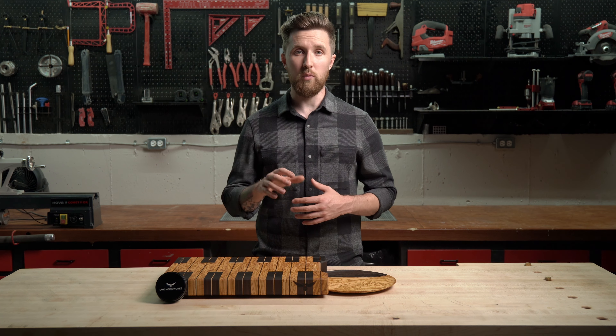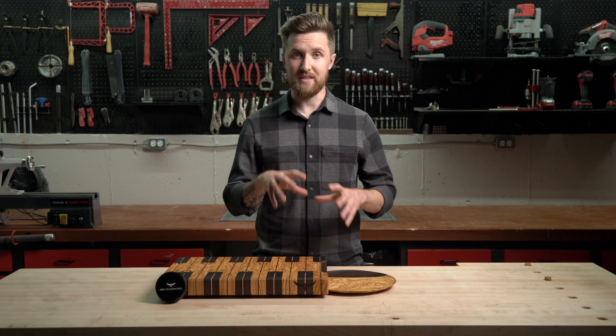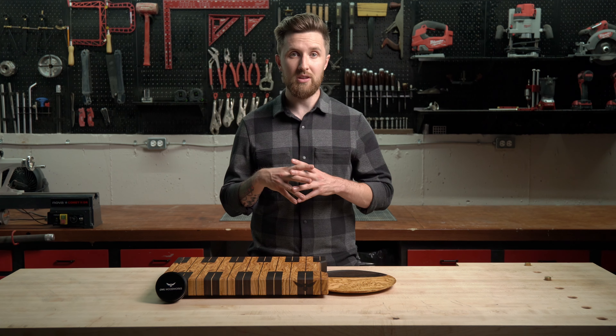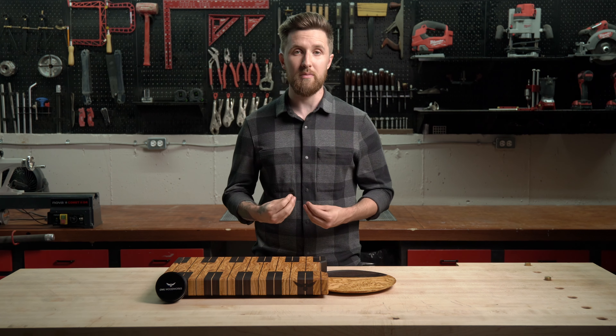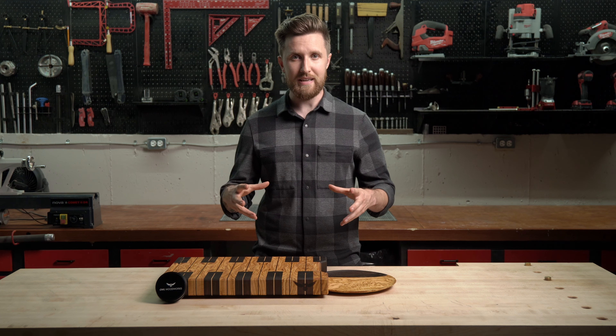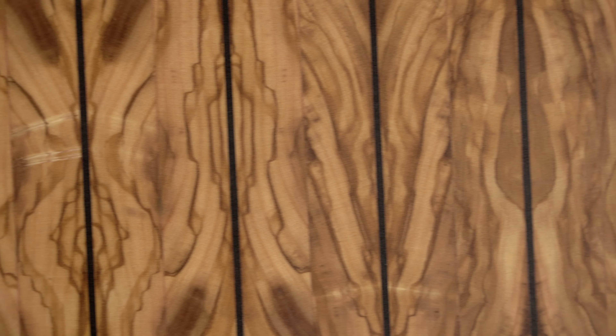End grain cutting boards are made of wood, and in botanical terms, the parts of the tree we need to be familiar with are the xylem and the phloem. The xylem pulls water and nutrients up from the roots, and the phloem pulls energy down from the leaves. These components act in the wood essentially like a bunch of straws to transport things vertically.